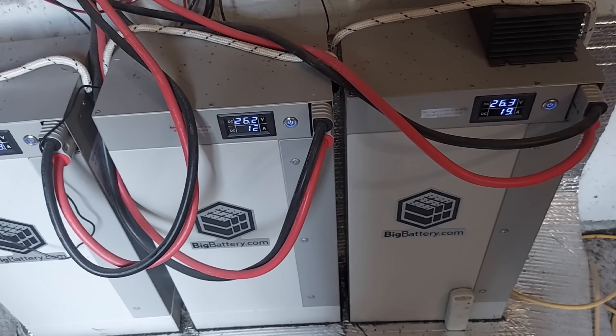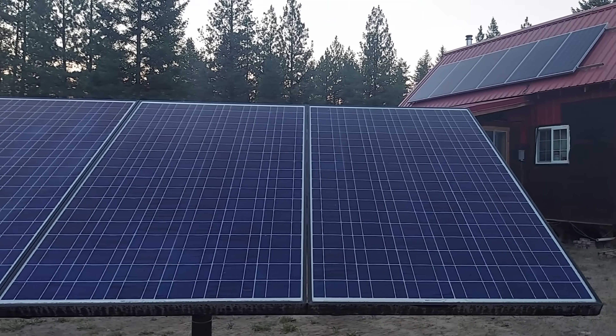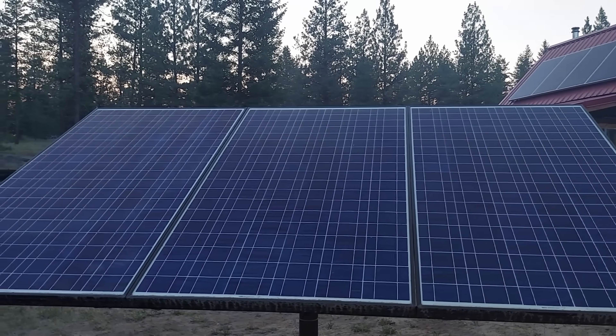My off-grid cabin has just shy of 10 kilowatt hours of battery power. And 10 kilowatt hours is not a lot of power if you're trying to run an air conditioning unit that can use a thousand watts — 10 hours and you've drained your batteries. Not so fast though. I also have just over 2,400 watts of solar: over 1,800 watts on the roof, and a smaller 615 watt array that I can rotate or tilt depending on where the sun is. So if my battery bank is completely full by the time it starts to warm up, can I run an air conditioning unit? Well, let's find out.